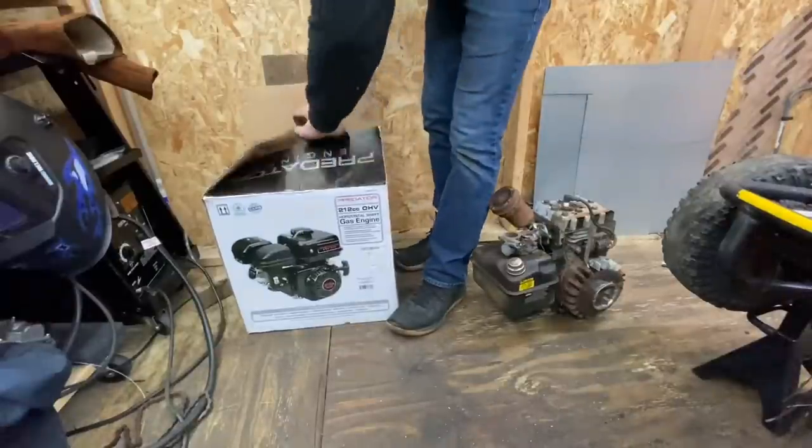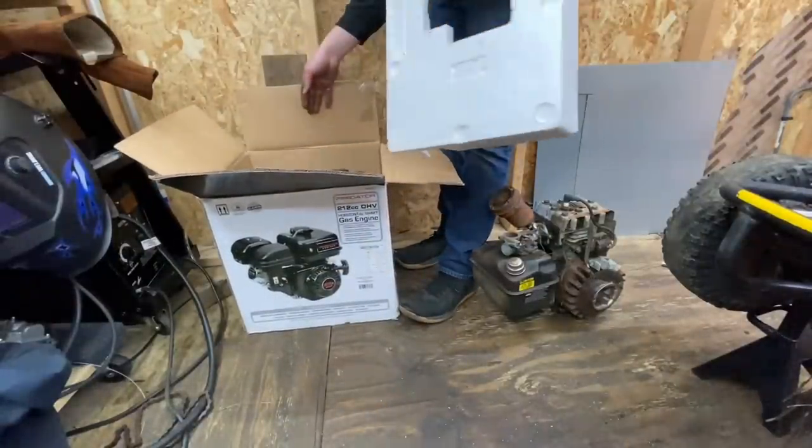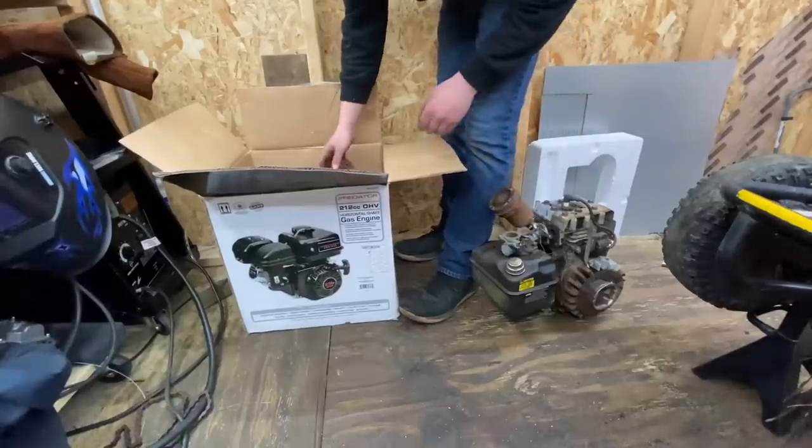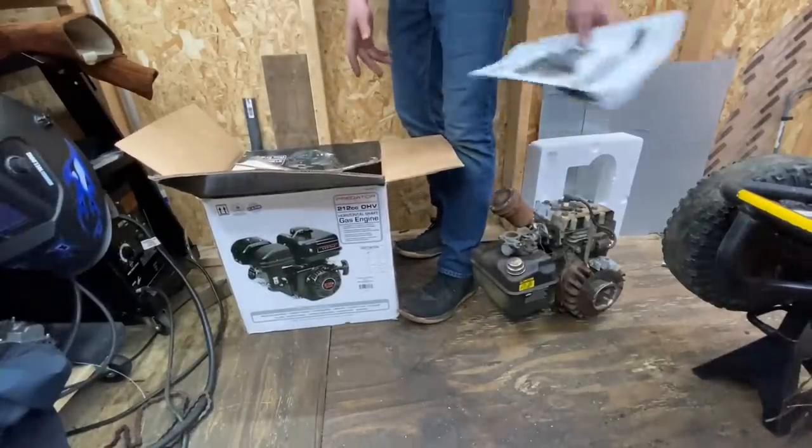The box is already open, but it's been a long time since I've seen this thing. It's definitely the older version because the gas tank is different — this one actually looks bigger than the new ones.